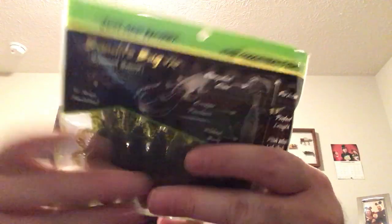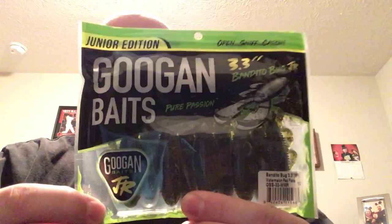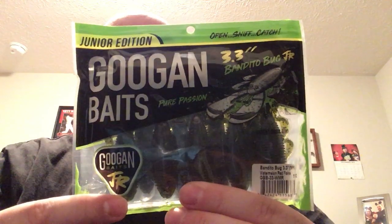Here is Bandito Bugs. I've heard of these and used them — caught at least one fish on them. The color is Watermelon Red Flake. You get nine in the pack and they're 3.3 inches. They call this the Junior Edition. So yeah, we've got a ton of tackle in this box for — I think it's only $21 and it's really like a $40 box.